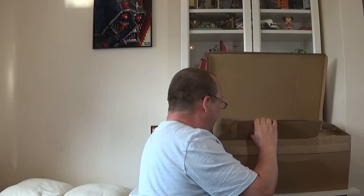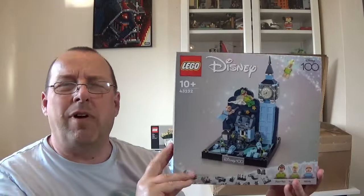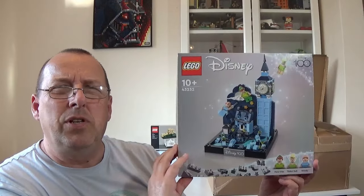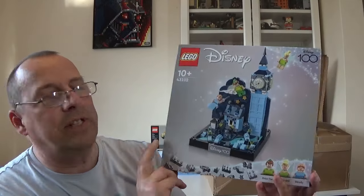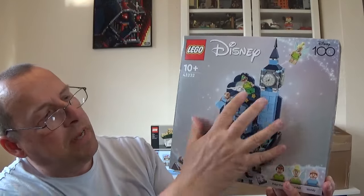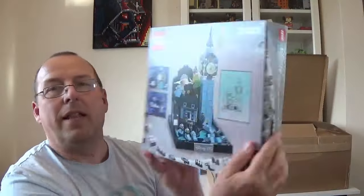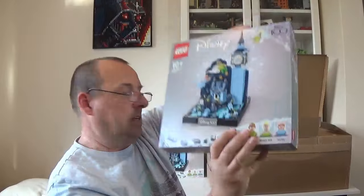Now onto actual sets I bought. I spent well over £180. This is set 43232, the Disney 100 Peter Pan set with Big Ben and a mini-scale London. Normally £58, it was about 20% off — just over £40 — during Lego's mid-July sale to compete with Amazon Prime day. It's got some nice figures: Wendy, who I think you can only get from Lego, plus Peter Pan and Tinkerbell. I've got two of these, both in very good box condition.